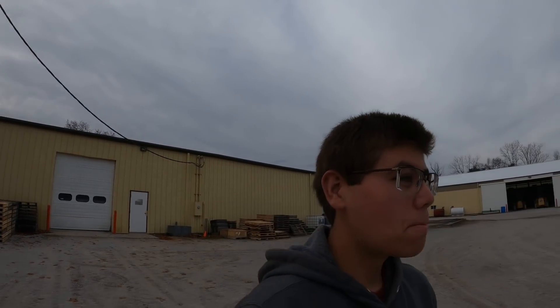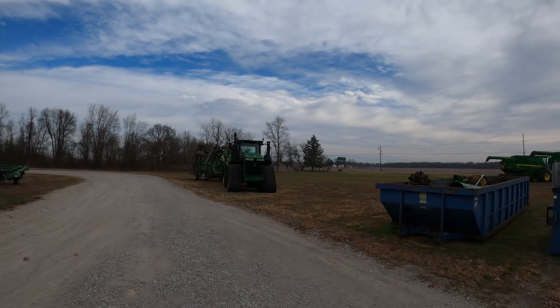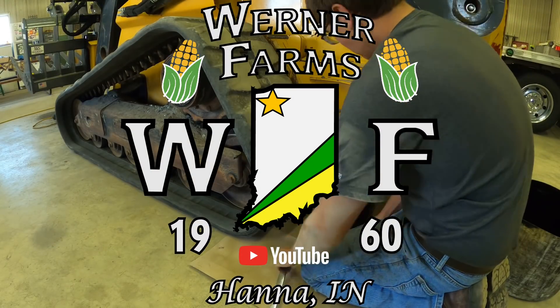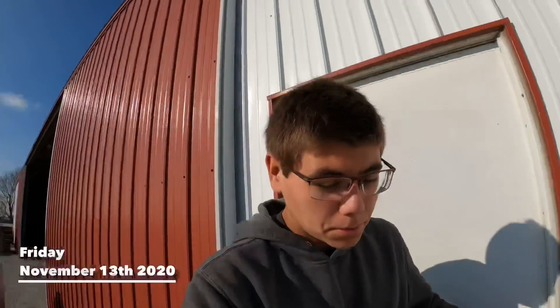Now, what do we have here? Wow. Check that out. Welcome back to Warner Farms, guys.